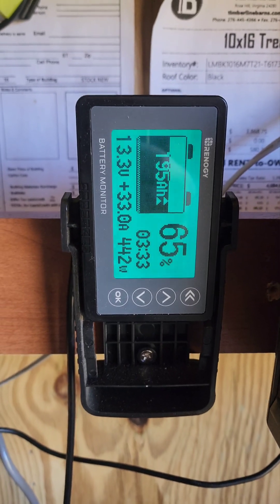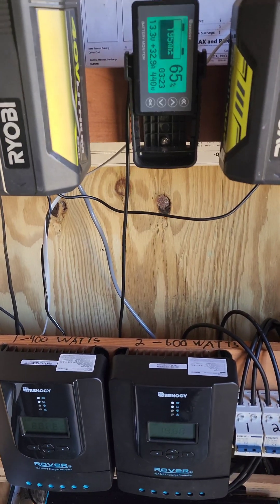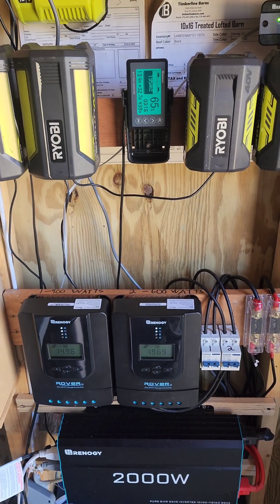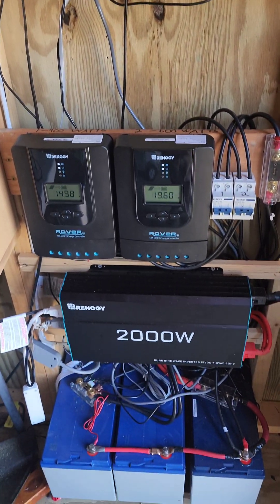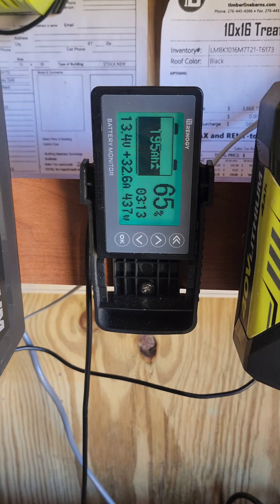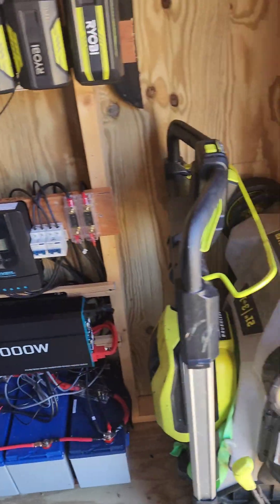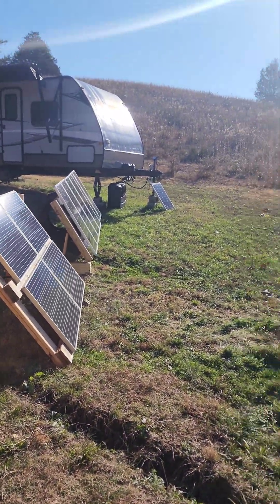I do have a fan running along with the inverter draw and the MPPT controllers, so there's a little bit of a draw. But it's saying we should be full in the next three hours. Right now we're running over 500 watts and it's not even 10 o'clock yet. We'll be out for the day when we get back — I'm sure these will be probably in the 90% range. 500 watts just before 10 o'clock on a 1000 watt array — that's not bad.